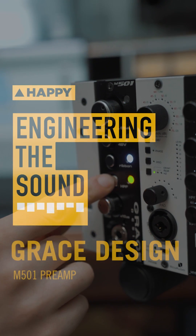Hey guys, Ethan from HappyMag here. Today I'll be talking about the Grace M501 Transformer-less preamp. Grace Designs is a household name in the pro audio world, being a family-owned company and pushing out some of the most sonically revered gear, they deserve all the acclaim they can get.